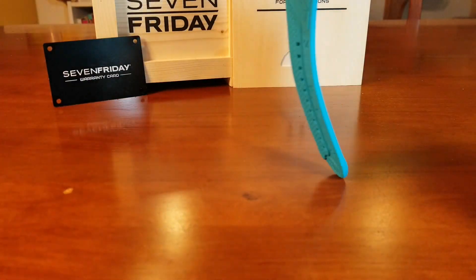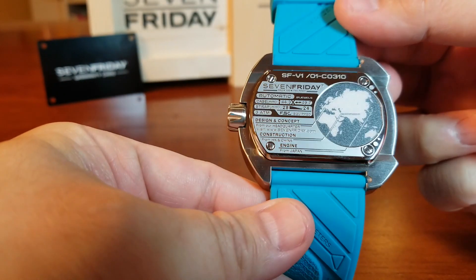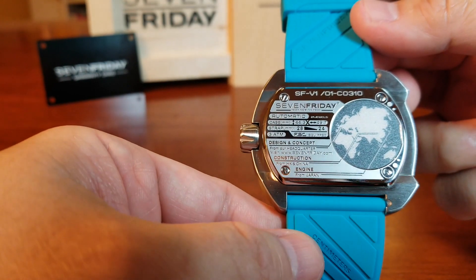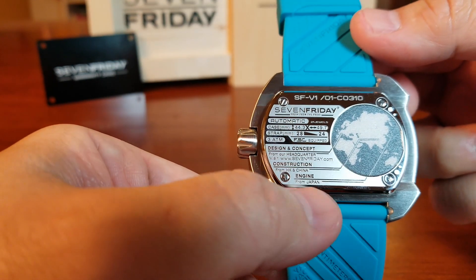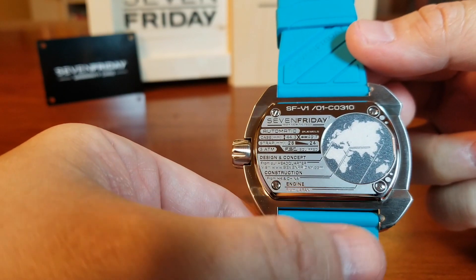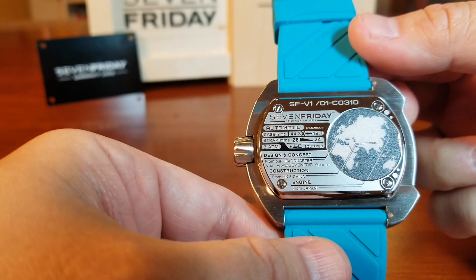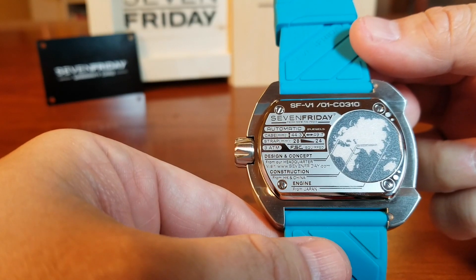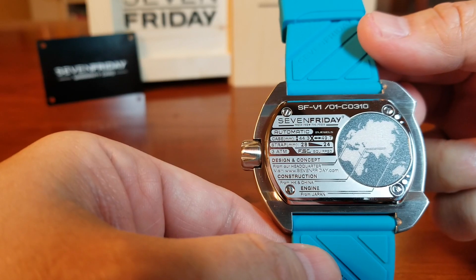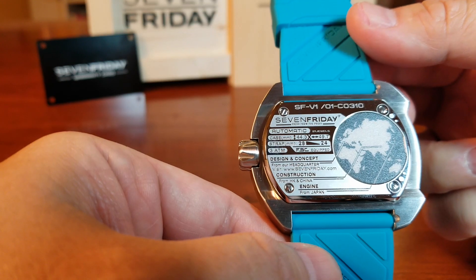If we turn the watch over, we get a very informative and fun case back with seemingly all the information about the watch right there, including a map. It says automatic, design and concept headquartered in Switzerland with an arrow pointing to Switzerland on the map, and engine from Japan with another arrow. They use the Miyota 82S7, a skeletonized movement with 42 hours of power reserve. This is a really unique and consistently quirky design, consistent with the rest of the watch.